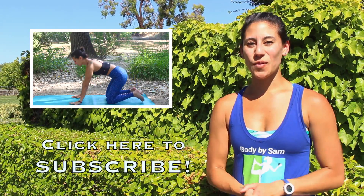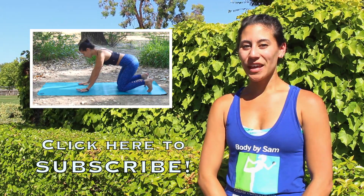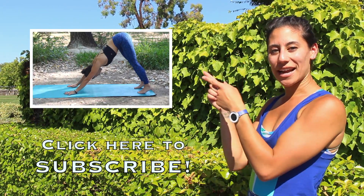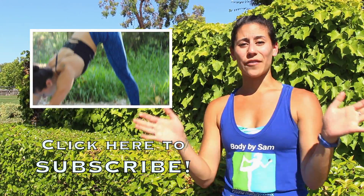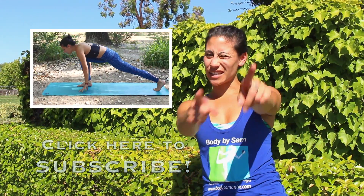Hey everyone, thanks for watching. I hope you enjoyed, and if you did, please give me a big thumbs up and subscribe to my channel. If you haven't already, check out the yoga video for beginners right here. Also follow me on social media — the links are below. I embody semantics in everything. Have a great day, keep up the good work, and keep on sweating — it's good for you.